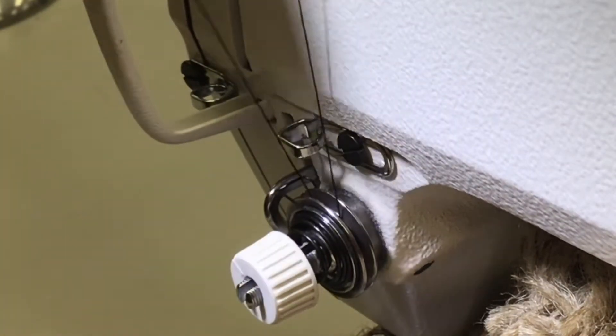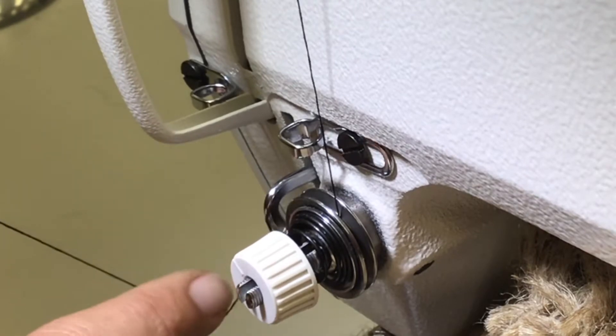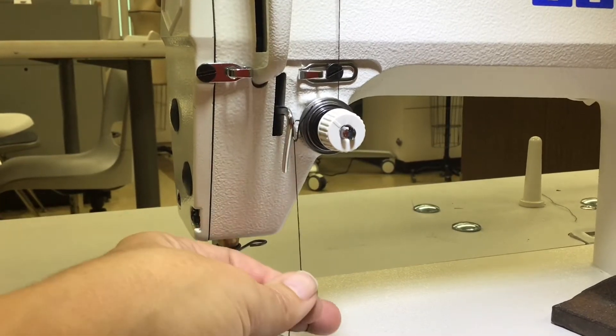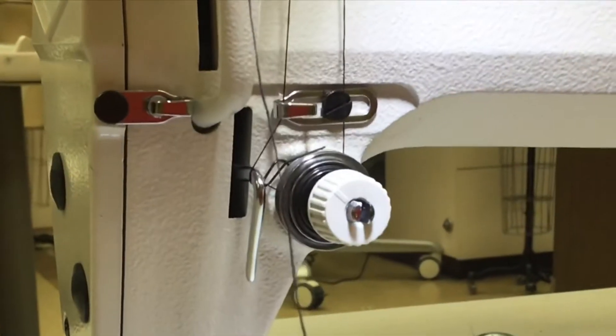While your thread is up here, come straight down and it should catch that little spring wire. After catching that spring wire, while you're down there, catch this stationary hook, then go straight up and catch another stationary hook on your way up.